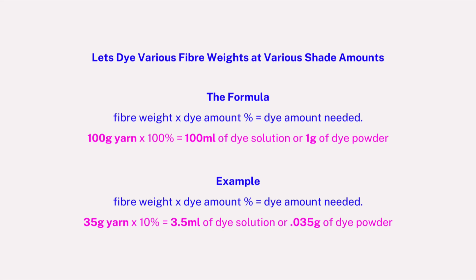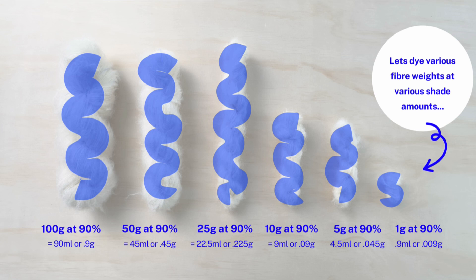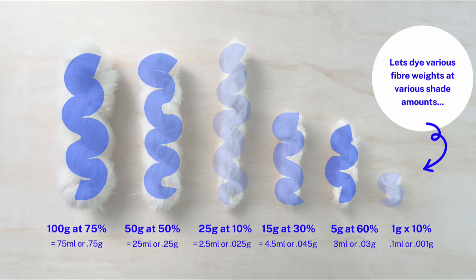Now let's dye various fiber weights at various shade amounts. Here is the formula again with other examples. First, let's dye various fiber amounts at 90%. Using the same formula: 100 grams times 75% equals 75 ml or 0.75 grams of dye. As a reminder, the base formula is: 100 grams times 100% equals 100 ml of dye.